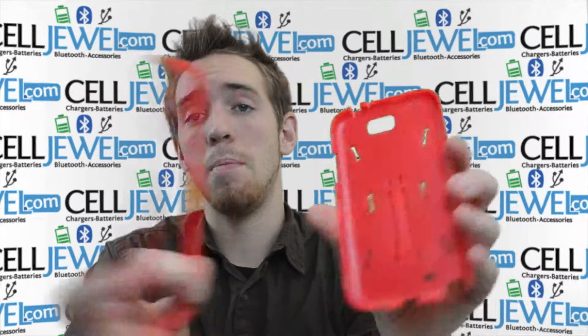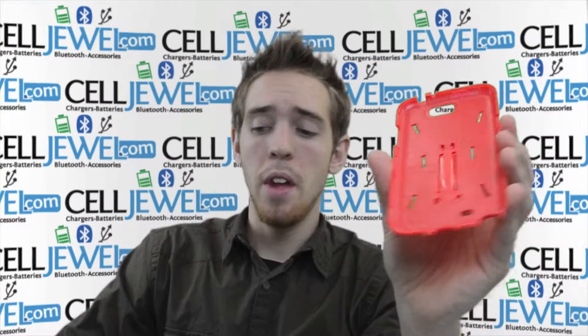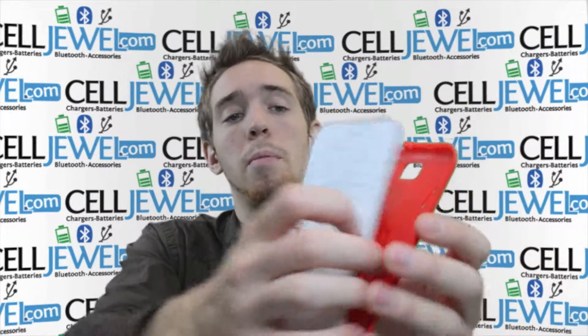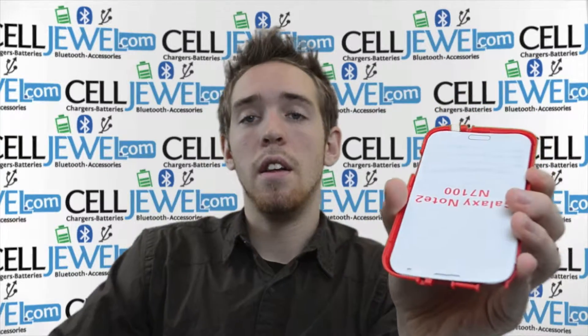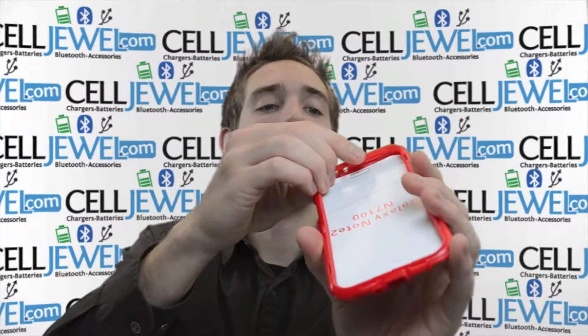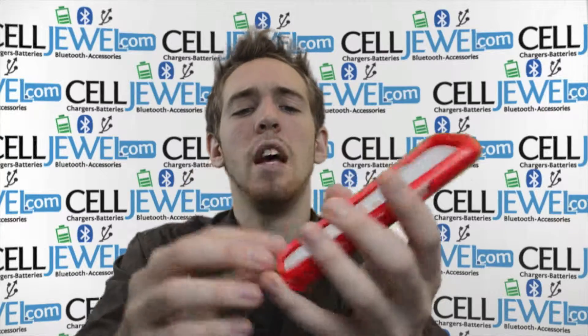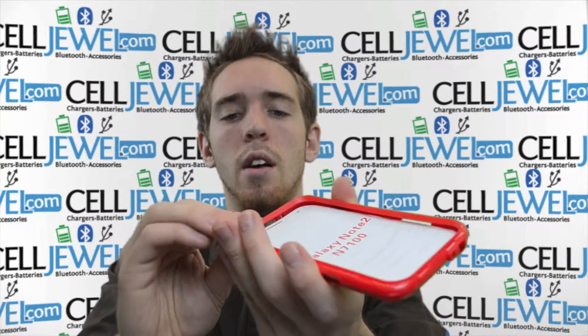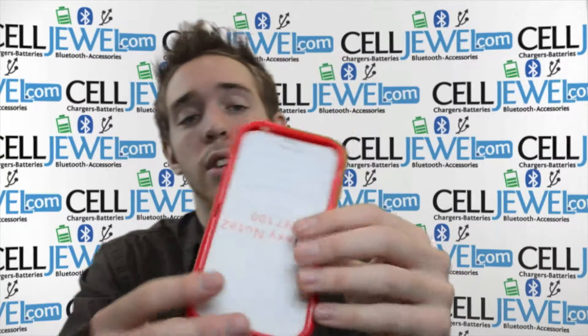When you're assembling this, you just want to separate the top layer and bottom layer like so. Then you want to take your Galaxy Note and place it on top like so, and then place the top layer over it. You want to push down on all four corners until you hear a snapping noise. When you hear the snapping noise it means it's locked in and ready to go, so it won't be falling out of the case.